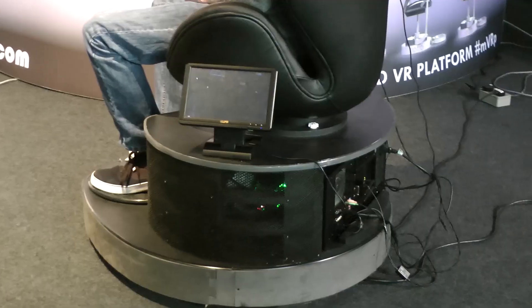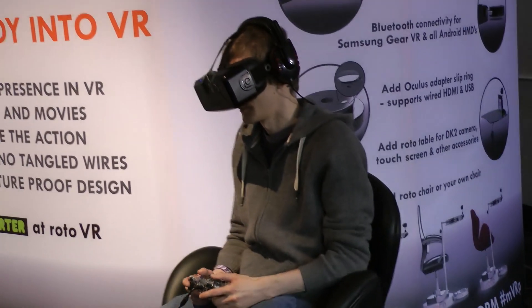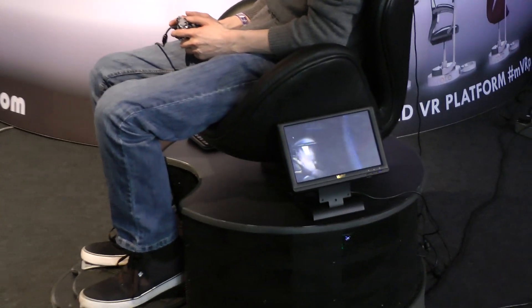We've been developing the Roto for over a year — feels like 10. We've been setting out to resolve a lot of the issues with regards to virtual reality. We wanted to make virtual reality as immersive as possible by solving a lot of the fundamental barriers.